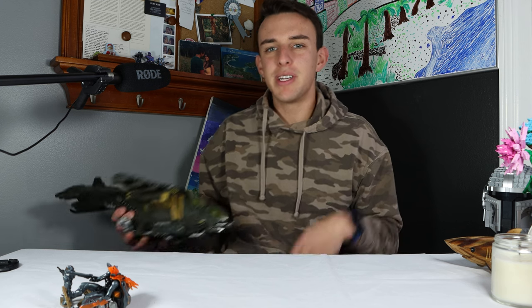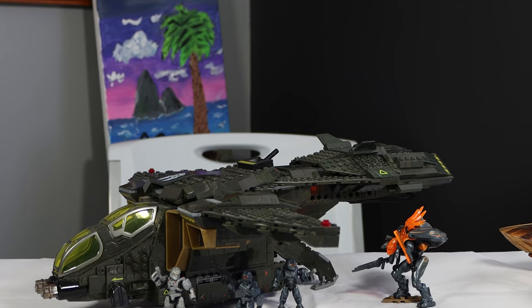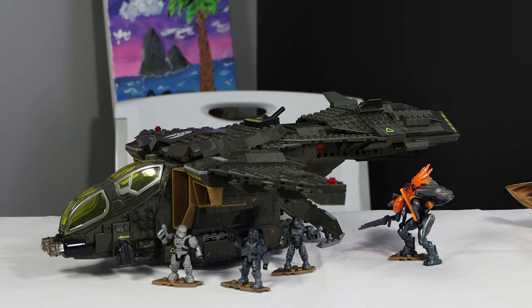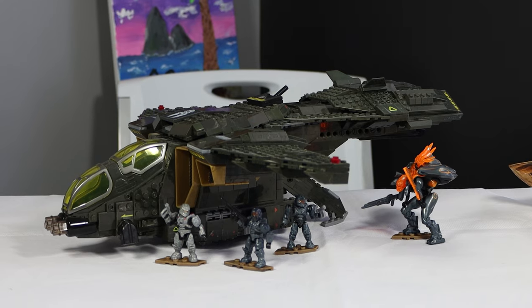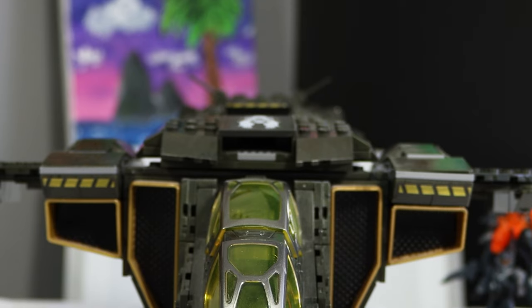What's up Halo fans, welcome back to another Mr. Woody review. Today we're going to be taking a look at this Mega Halo Pelican, which is the second in my Pelican series and the second to ever release from Halo Mega. This set was released in 2013 and came with this awesome-looking Pelican and four delicious minifigures. Let's jump into it.